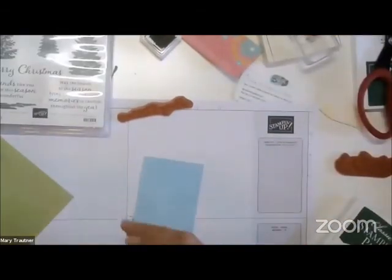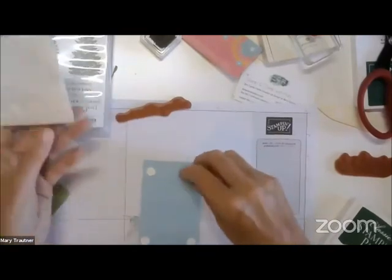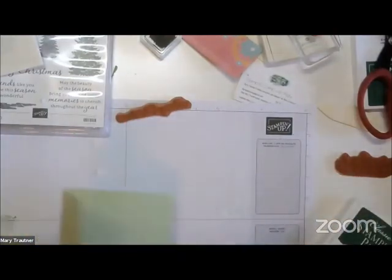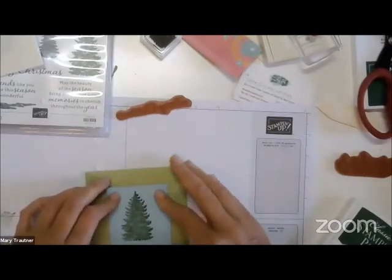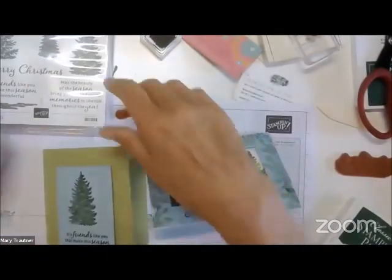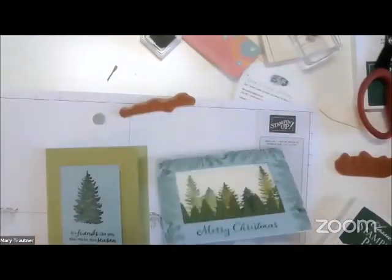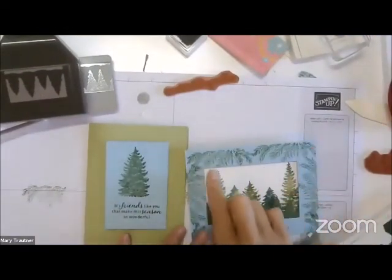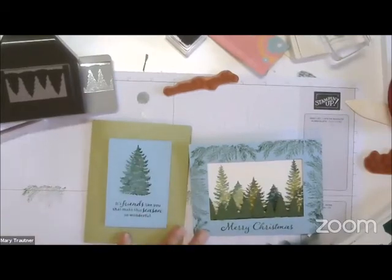I'm just going to take dimensionals and center that one. I like that — there we go. So this uses the Evergreen Elegance bundle to make two cards. I hope you've enjoyed those two cards. I had to use this piece — I couldn't throw that away. It was too beautiful just to throw away, so I'm making that second card.